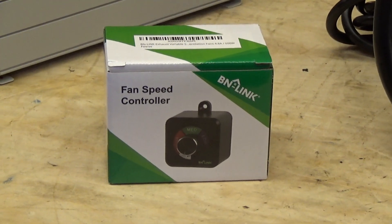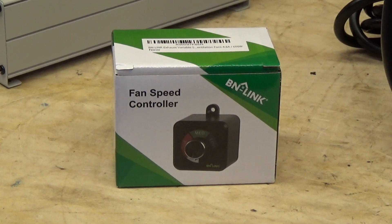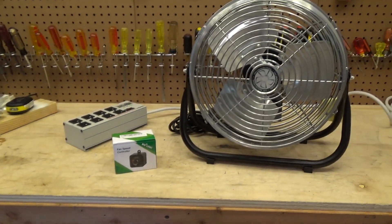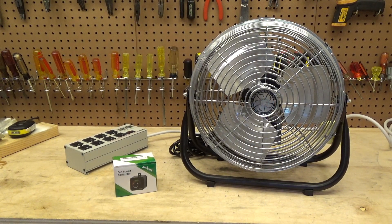A friend of mine recommended this controller to me, which ordinarily I would consider to be a complete piece of junk and never even consider purchasing, but he said that he used it with his 18-inch TPI fan and it worked pretty well. It's very inexpensive — I think it was less than $15. I have attempted to change the speeds on the 18-inch model using capacitors. I tried adding an additional capacitor of varying capacitance ratings to slow down the low speed, but I did not have good success because the motor would start to run very hot when slowed down.